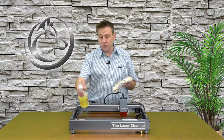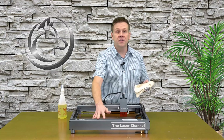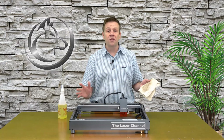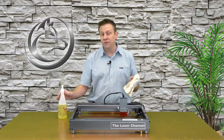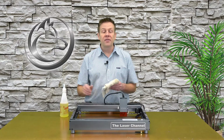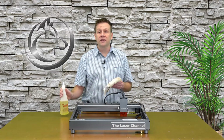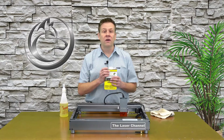I never spritz directly on the machine because the D1 series machines and many other machines on the market have an exposed controller board, and harsh cleaners or even soft cleaners like LA's Totally Awesome can cause corrosion on that board. If LA's Totally Awesome still isn't cutting through the dirt or grime, I'll step it up one more notch and use denatured alcohol.